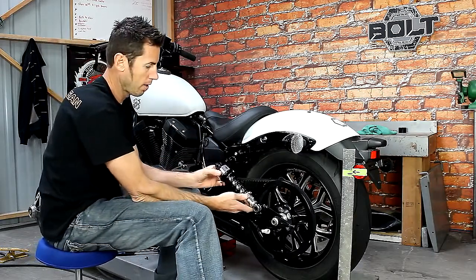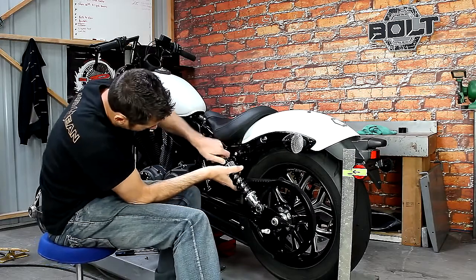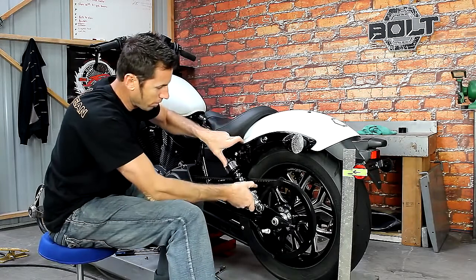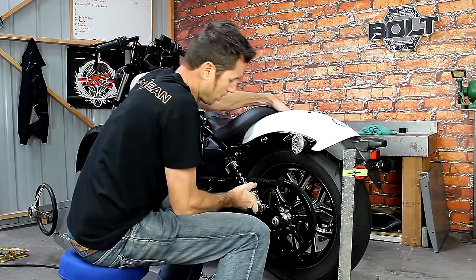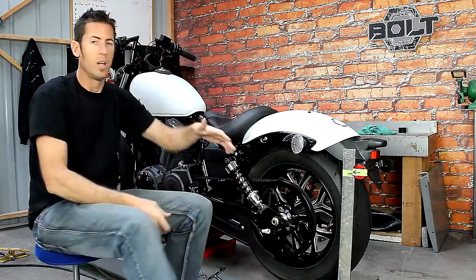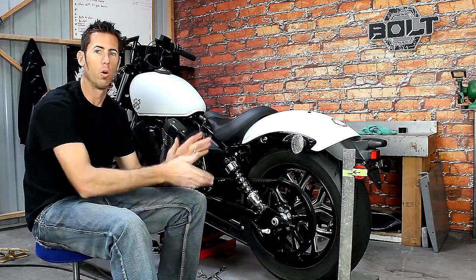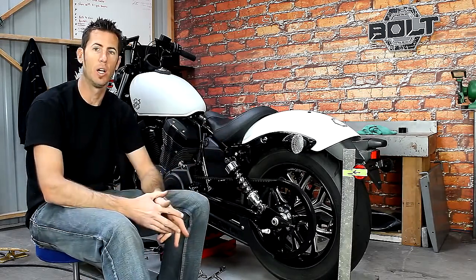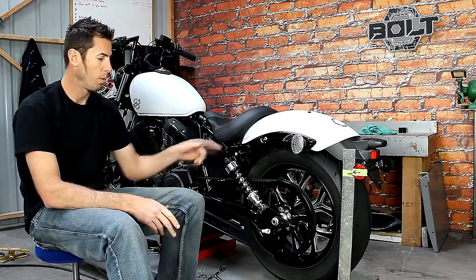Now we can install our shock. You can't use any aftermarket shocks that are longer or lower with these mounts — they haven't been tested. So if you have the Yamaha accessory lowering shocks, we don't suggest them with this lowering bracket.